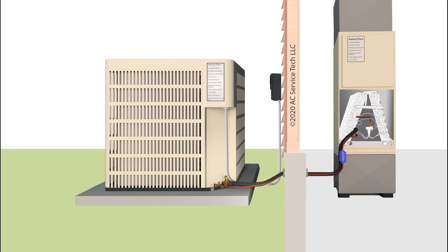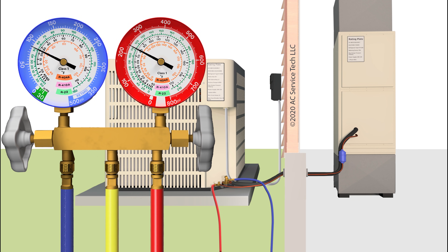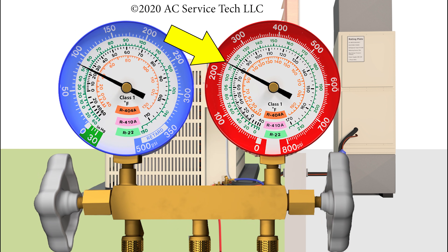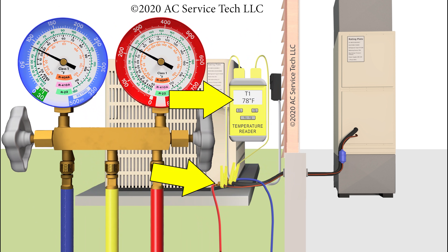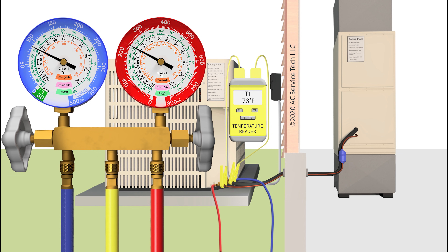When you arrive at the site and the evaporator coil is still frozen at the indoor unit, you can hook up your gauges and continue to let that run and check your subcooling. You're also going to need to know what refrigerant's in the unit — in this instance it's R-410A. On our red gauge we read 235 PSIG. If we bring that into the saturated temperature on the inner ring for R-410A, we read 80 degrees. On our temp meter on the liquid line, if we only read 78 degrees,